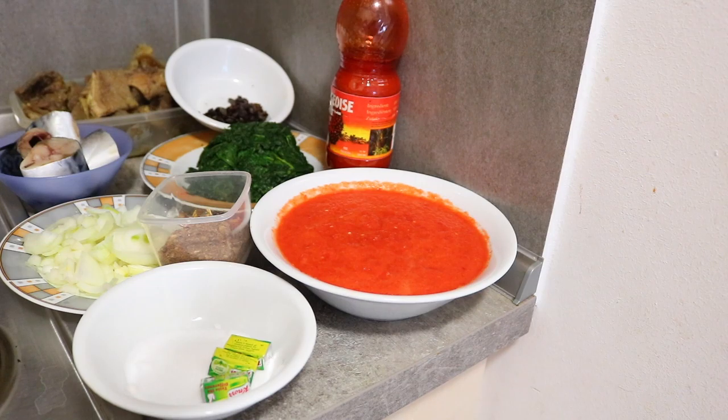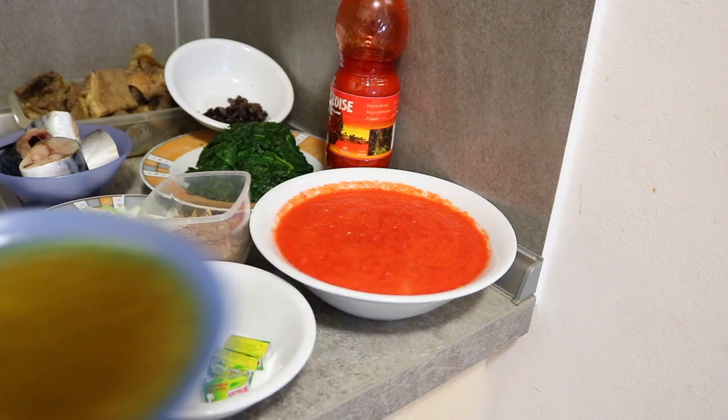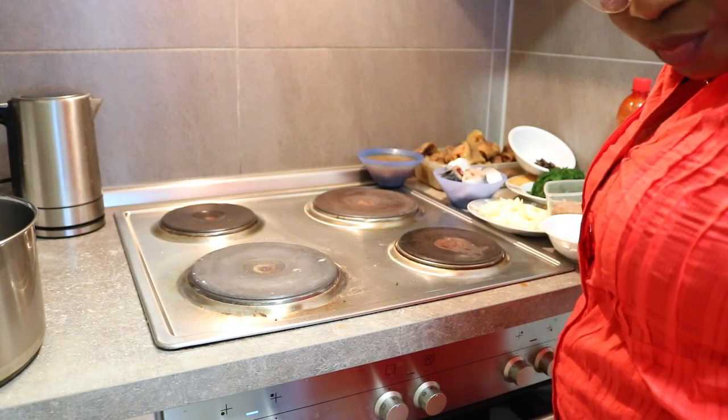So these are the things, these are the recipe I'll be using for the aferi roll. And I also have my meat water which I'll be needing to prepare the aferi roll. So let's cook it together — watch me as I prepare the aferi roll.